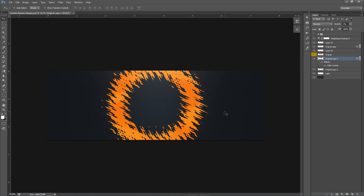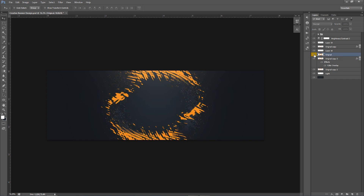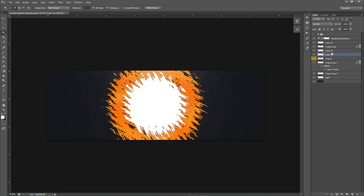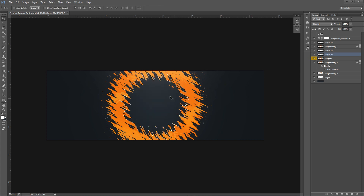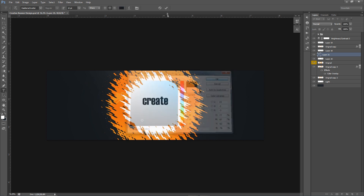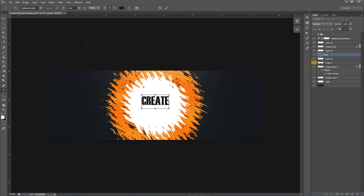Now to fill in the inner circle: select the original layer, press W for the Magic Wand tool, and click to select the inside of the splat — it selects it perfectly. Make a new layer and either press Ctrl+Backspace or Alt+Backspace, or right-click with the marquee tool and fill with white. That fills the inside. Now I'm going to add some text — I'll type 'Create' using Outer Zone font.